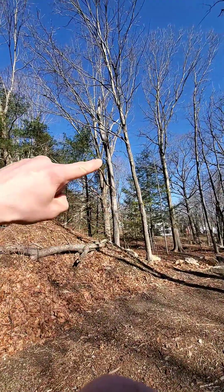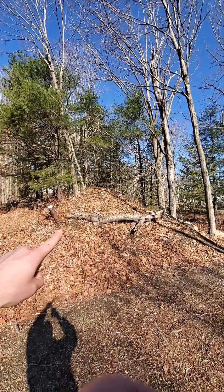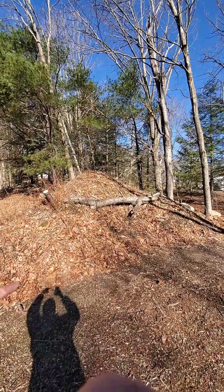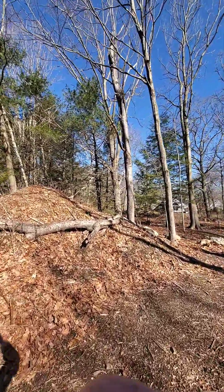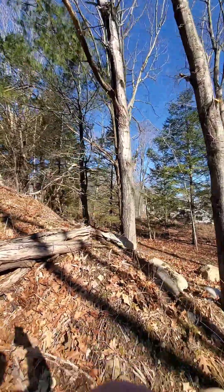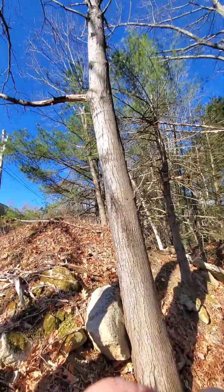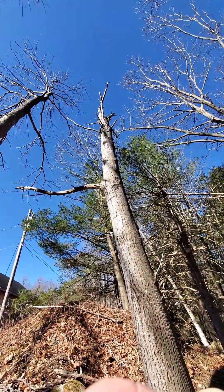We're going to take this thing down. This tree here - you can already see that the top of it fell off at one point, and I think there was even more past that that I might have already cut off. It's a little bit close to a rock down here but that's okay, I'll just cut it high. I don't really care as long as I get the majority off.